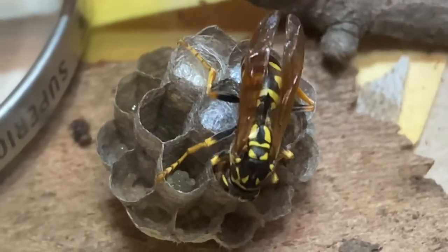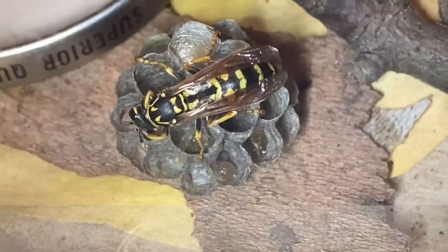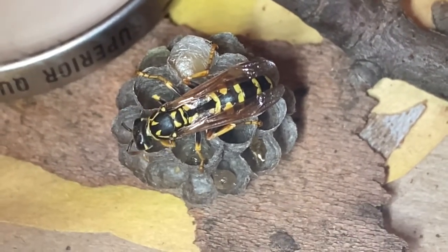At the end of each feeding the mother will stop and groom herself — that's her way of cleaning up. They groom themselves constantly throughout the day to keep disease, debris, and dust out of the way. It maintains the health of the nest.